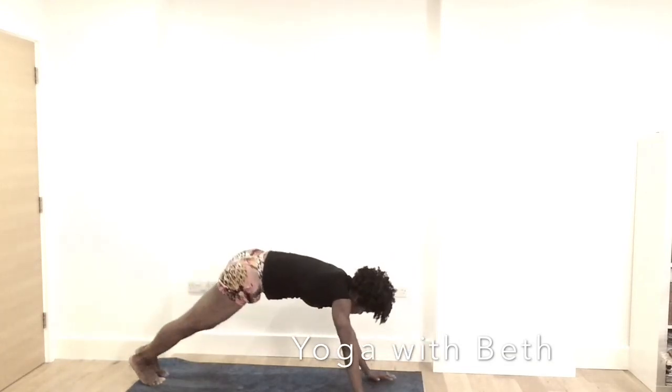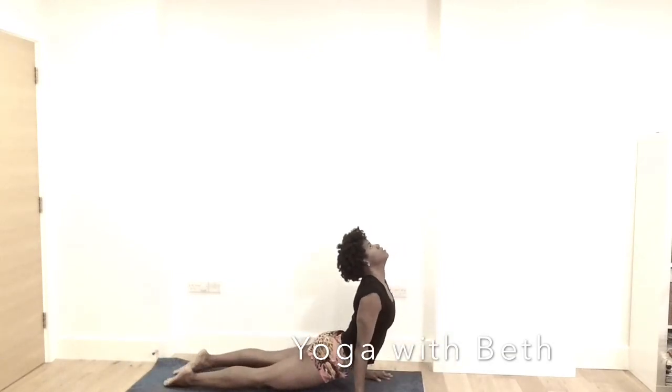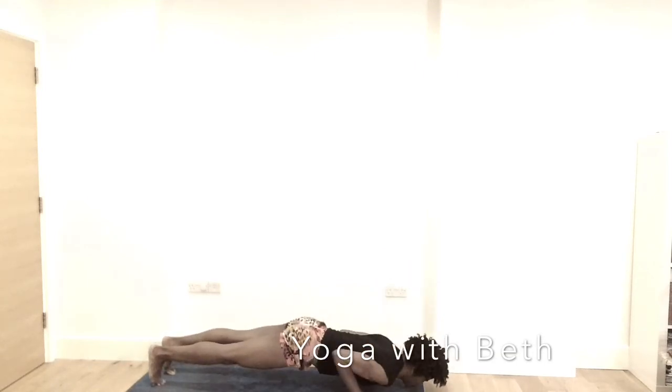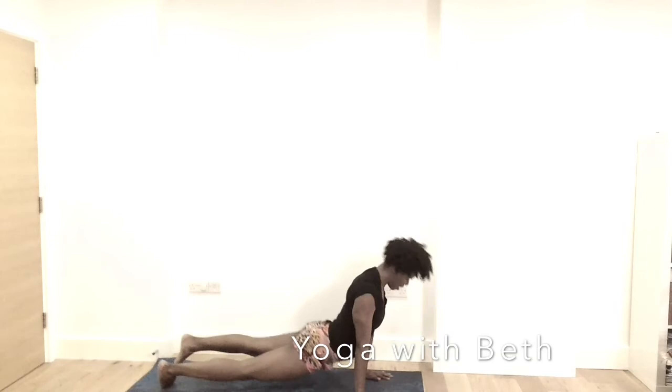Left leg back — yogi push-up. Inhale, up dog. Coming back — yogi push-up. Inhale, up dog. Exhale, yogi push-up. Inhale, up dog. Shoulder down. Exhale, downward facing dog.